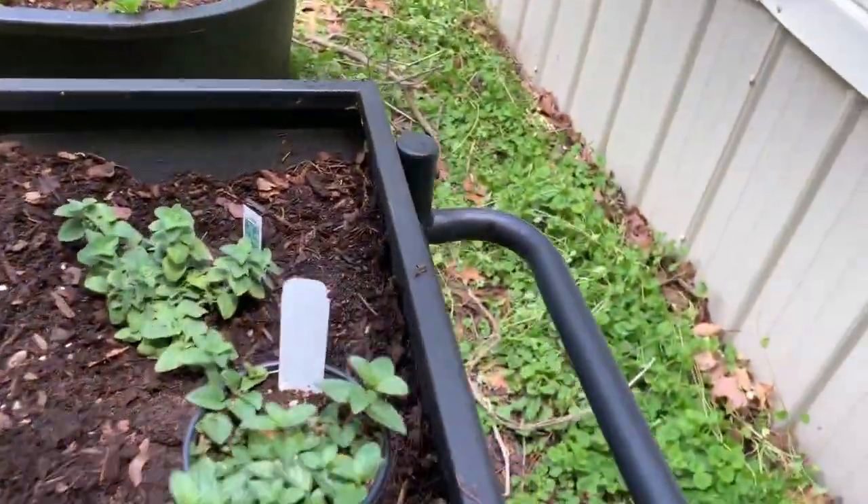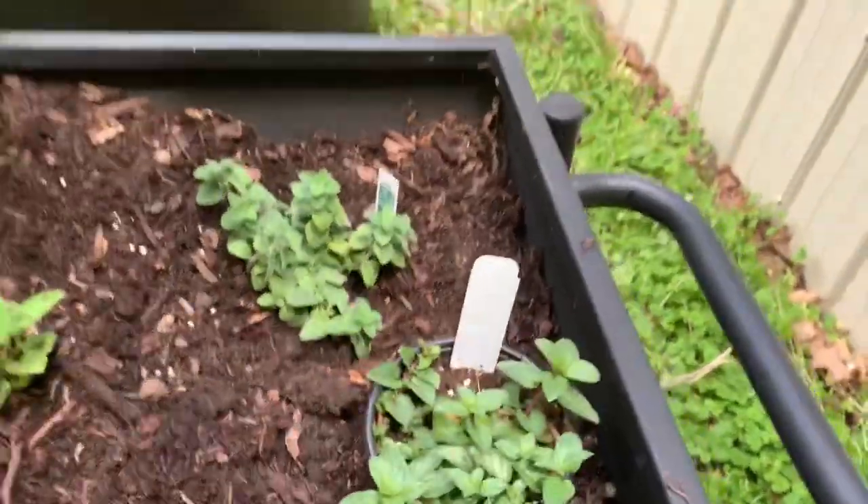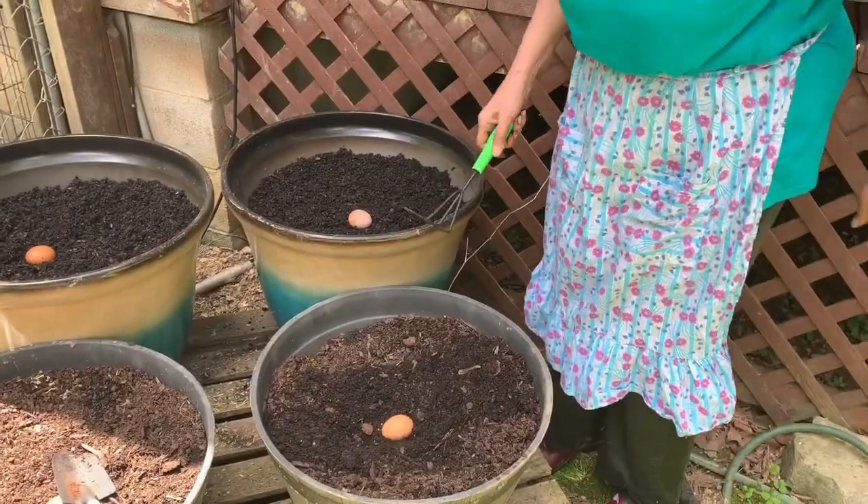We still got the chocolate mint to plant. So we'll be back. What are you doing, Omi?